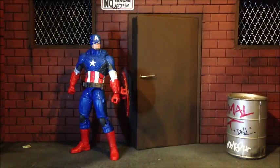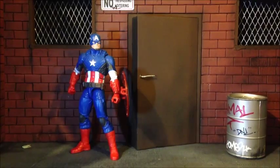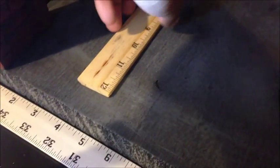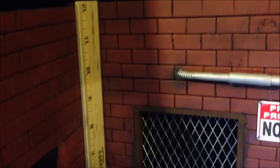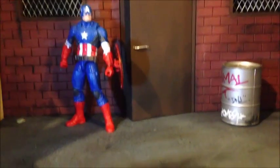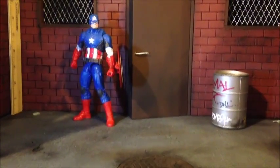Now let me go ahead and give you guys the size again: we have 22 inches on this side, and on the depth we have about 12 to 13 inches, and then the height is about 12 inches. So it's a pretty good size for some good shots.